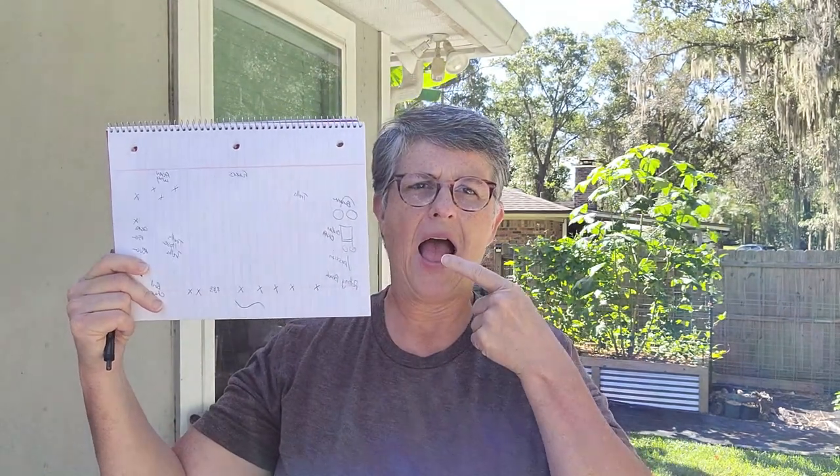We're going to walk around the garden and take a look at the things that may be affected by heavy rain, strong winds, or rising water. I've even made a map of my garden so I can take some notes, so when I come back around to do the actual work, I'll know what I need to prepare for each area. So let's go take a look around.